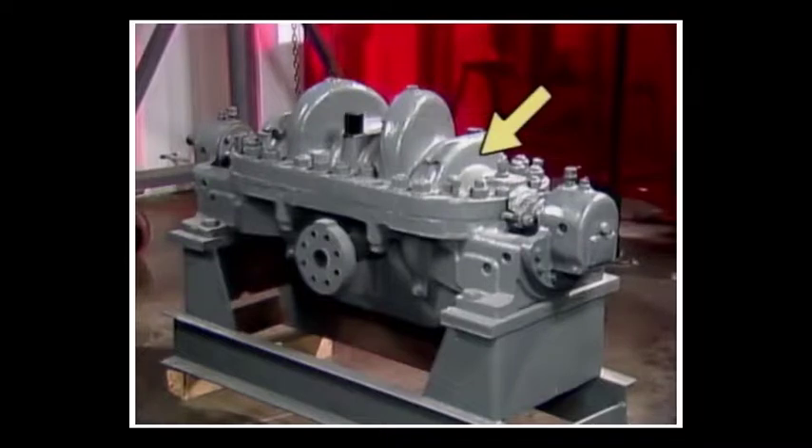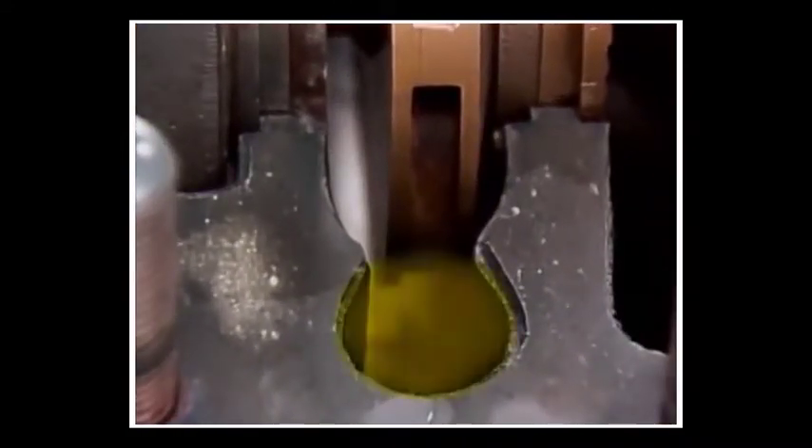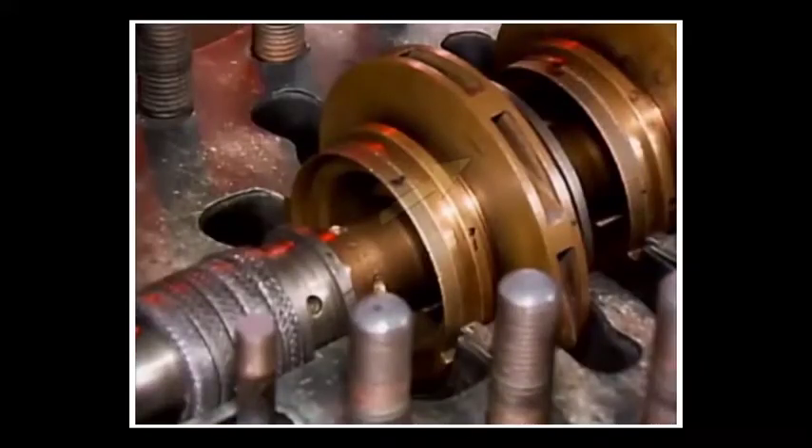There's a pump casing, which contains the fluid and directs it from one stage to another toward the discharge pipe. A volute, which is the part of the casing near the discharge area of each stage where the casing widens. There's an impeller in each stage, which circulates the fluid being pumped in a circular motion.